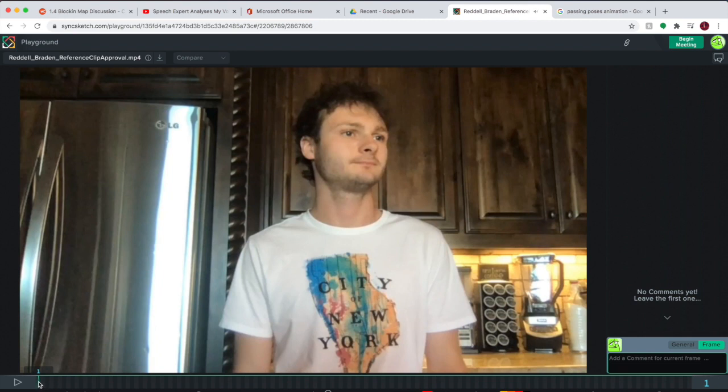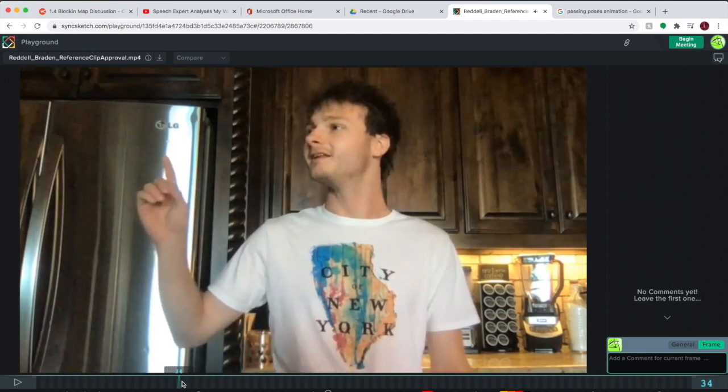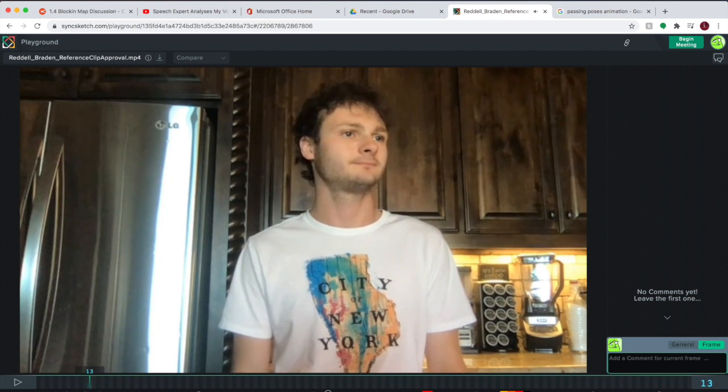I might have to add some more exaggeration in the future and I might have to really kind of amp this up a little bit. I like how the chest goes from kind of right here to...